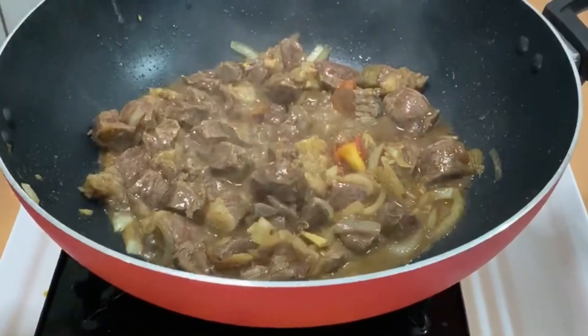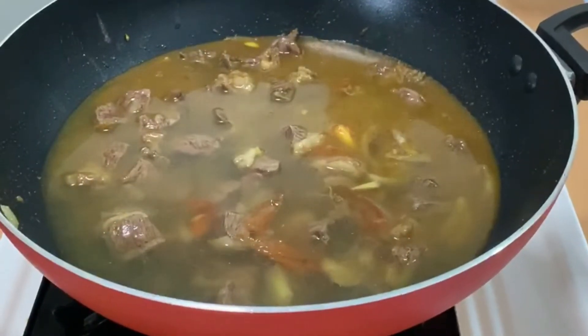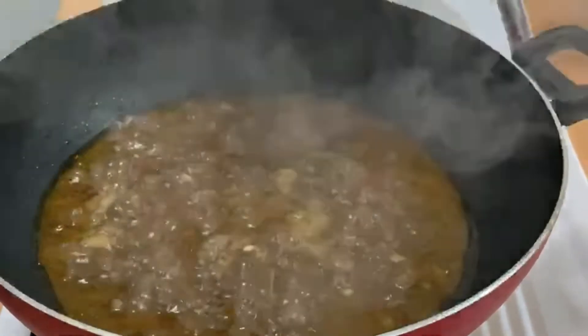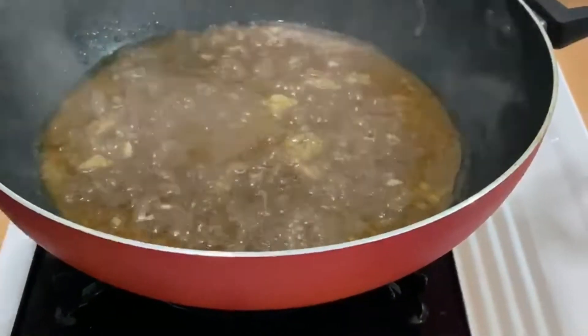At this point I'm going to add the water. I'm going to stir this for at least 40 minutes or until tender. Let's scrape the oil.